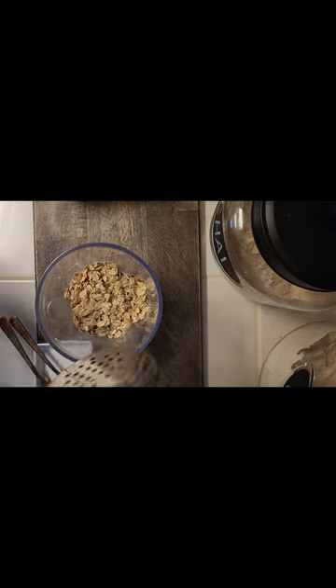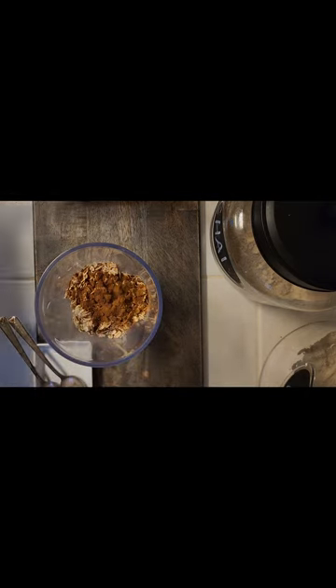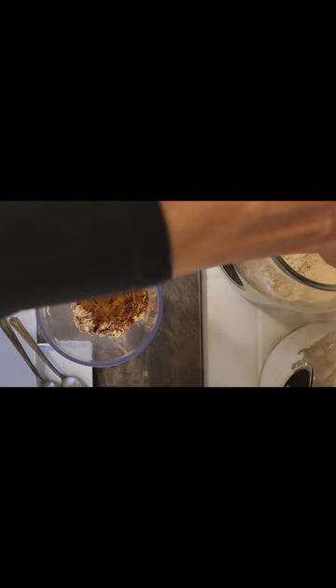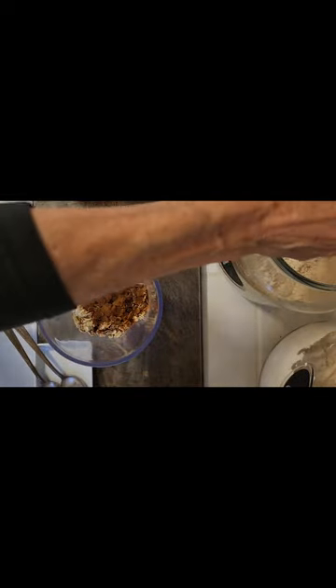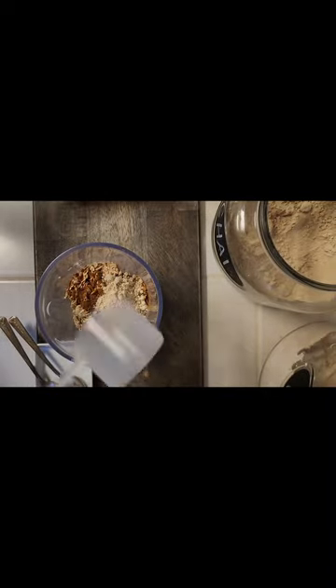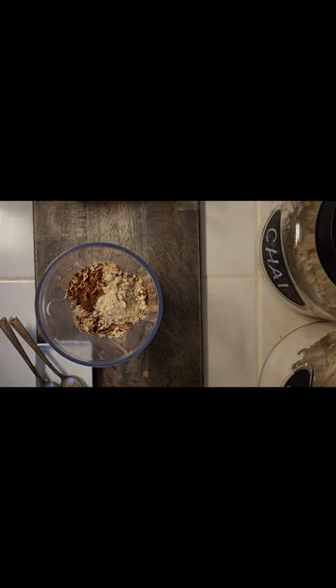I'm going to use one of my protein scoops for my oats and do two scoops of that. Then I'm going to add a sprinkle of cinnamon. I'm also using my chai protein powder today — just a little bit, maybe a quarter of a scoop, just for that spice.